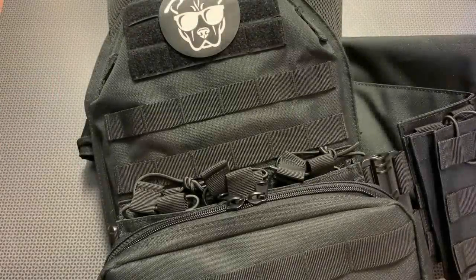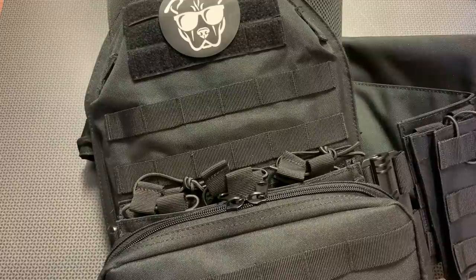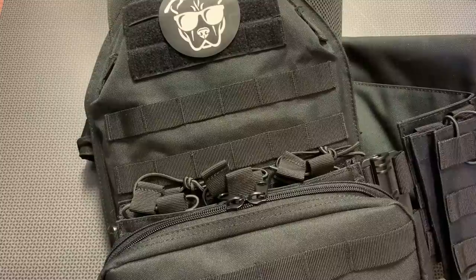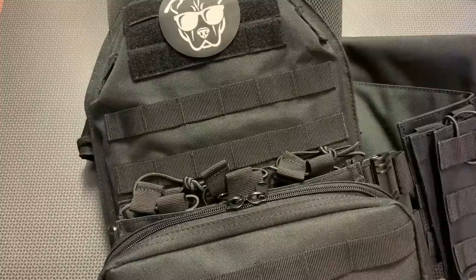All right, guys, we're back today with another high-value armor solution in the form of a new plate carrier and a brand new set of plates from GuardDog Armor. If you follow the channel, you'll know I love high-value and budget products that actually work, and this armor solution is a great example of that. If you've ever looked at plate carriers, you can see there is a huge range between the $60–$70 plate carriers on Amazon and the $350–$400 premium plate carriers from some name brands out there.